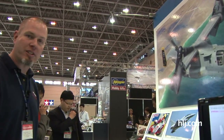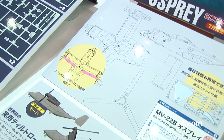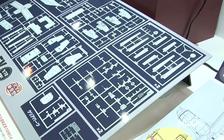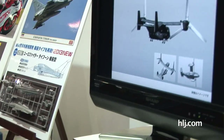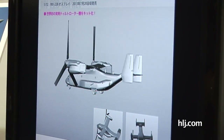Here at the Hasegawa booth checking out another one of their announcements. This has been announced before but they've got a little bit more to show — no actual test shots yet, but they do have a design layout of the sprue. This is the MV-22B Osprey, which is quite a big topic here in Japan as the Osprey has been deployed to Okinawa. The Osprey has been controversial in its development with several crashes, but we're happy just to see this in a totally all-new tooling kit in 1/72 scale from Hasegawa, coming out in July.